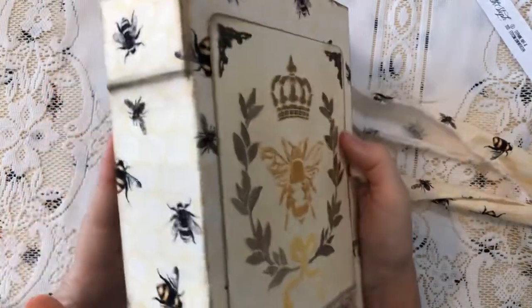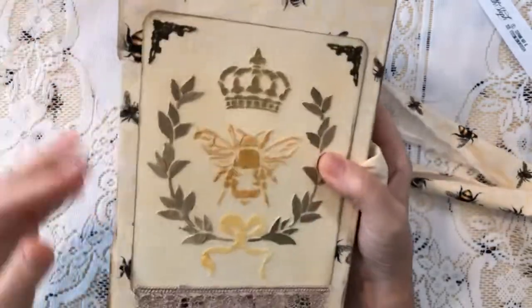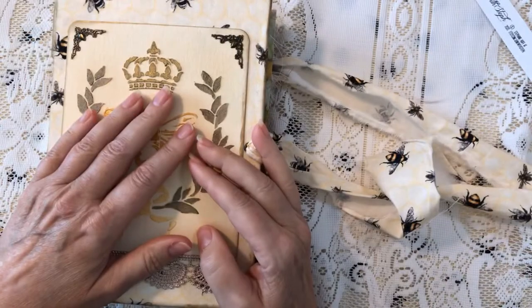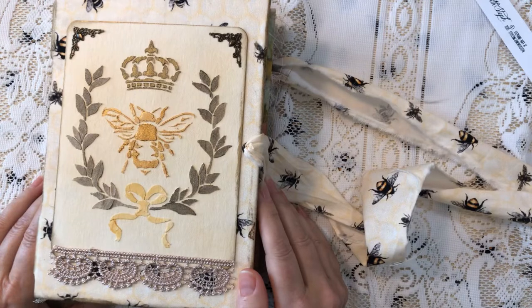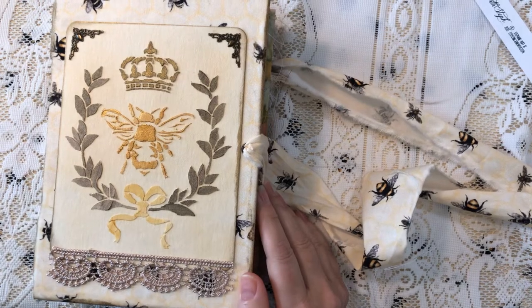That's my design team project for January for JWS - Junk with Steph. I hope you enjoyed it, and I hope you join me for my cover-making series coming up. Have a blessed day, thanks for watching, bye!